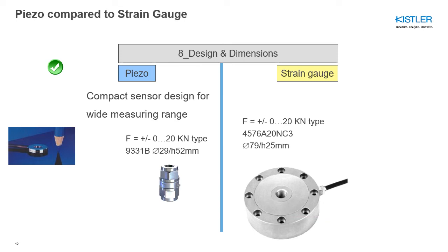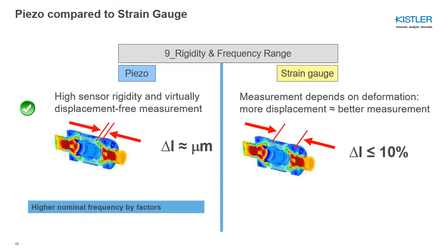Piezo force sensors are very compact. As a comparison, for two sensors measuring the same force, the piezo sensor is three to six times smaller than the equivalent strain gauge sensor. Measuring force with a strain gauge means measuring deformation of an object — the more displacement, the better the measurement. This leads to physically softer sensors with a low natural frequency. If you want to measure a high-frequency event, you go for a piezoelectric sensor, because the sensor is very rigid and virtually displacement-free during measurement.